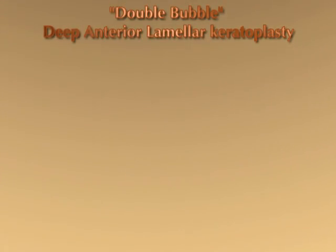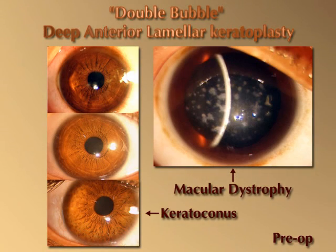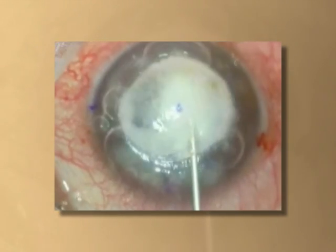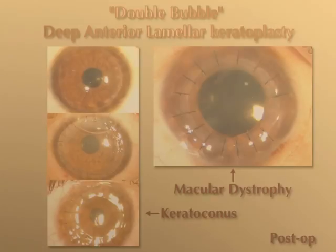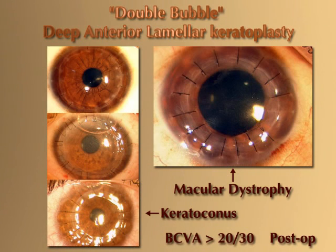This technique was attempted in three eyes with keratoconus and one eye with macular dystrophy. In all these eyes, the big bubble was successfully formed. The dynamic shift of the small bubbles helped us to recognize the adequate formation of the big bubble in all the cases. No intraoperative complications were encountered during any of the steps of the surgery. A best corrected visual acuity of greater than 20/30 was achieved in all the cases.